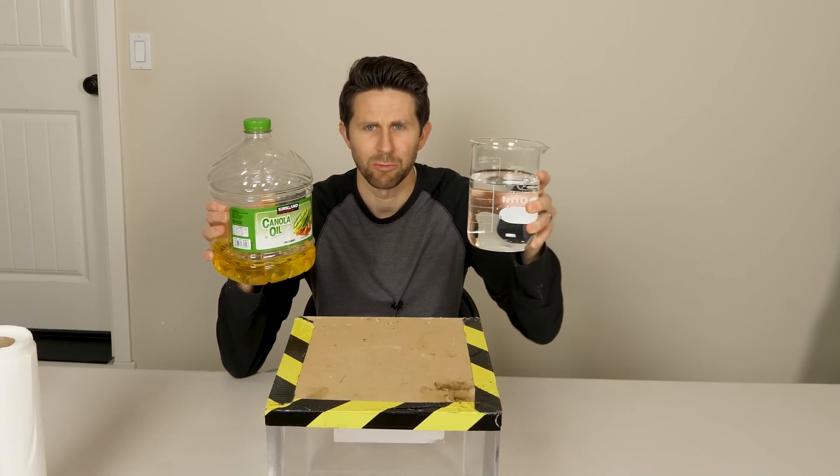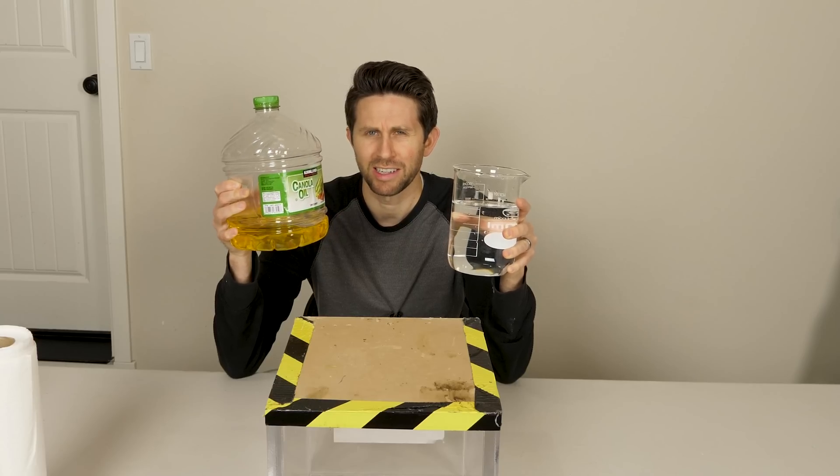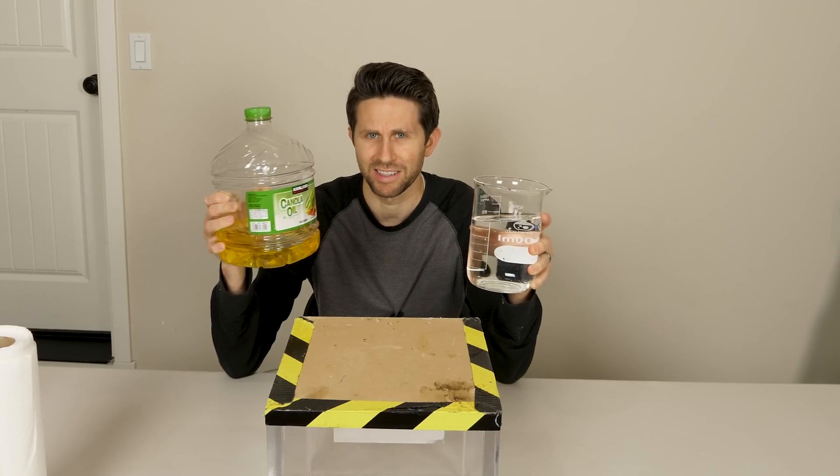Today I'm going to be doing the impossible and showing you how to mix oil and water without any other added ingredients. I'm going to show you how you can actually mix them together and have them not separate.